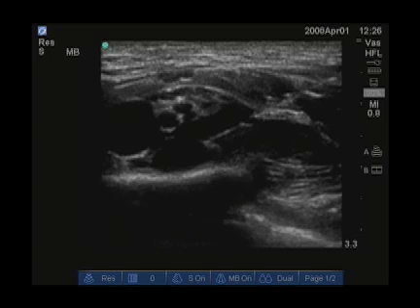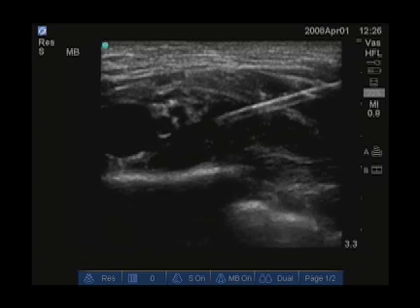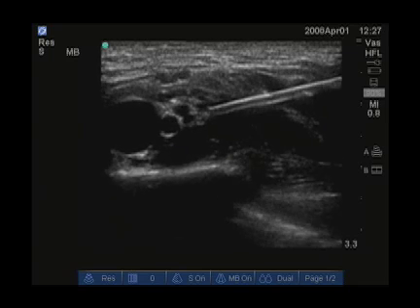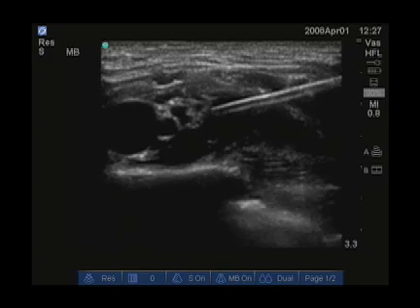As the injection is put into the pocket between the artery and the first rib, notice the artery is even lifted off the first rib during this injection. Now you can see the needle much better because it is at a flat needle angle. You can see the nerves just posterior to the artery and the hypoechoic local anesthetic spreading below the nerves.